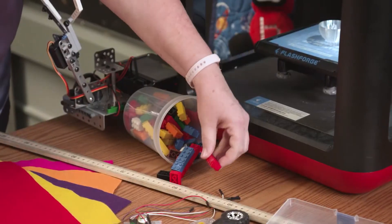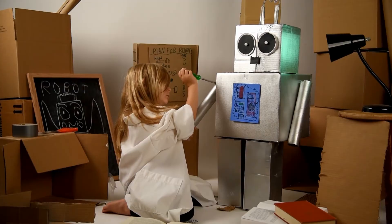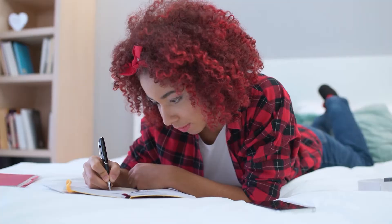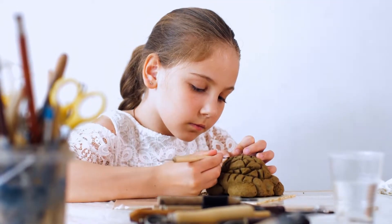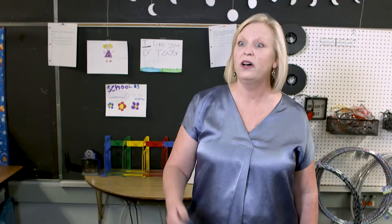Dr. Taylor is going to show us how becoming a scientist, artist, or engineer starts with making. So have you ever made a picture, written a story, created some type of art, or even tried to make a robot of your own? Then you are a maker.